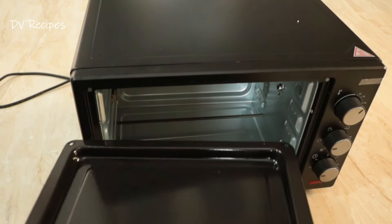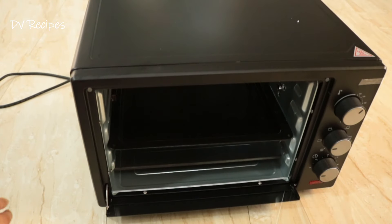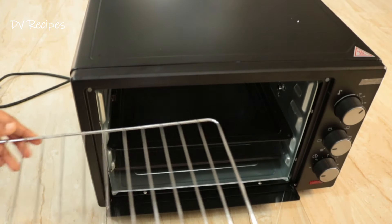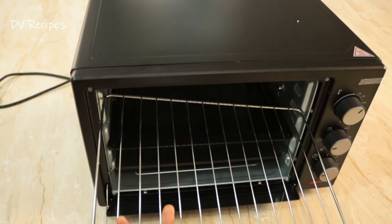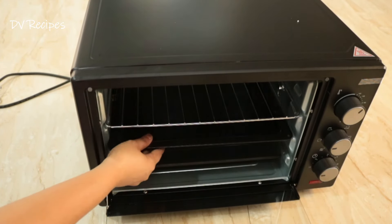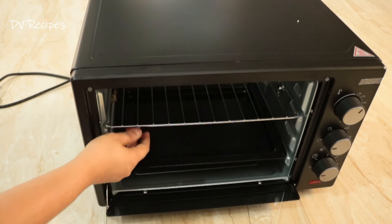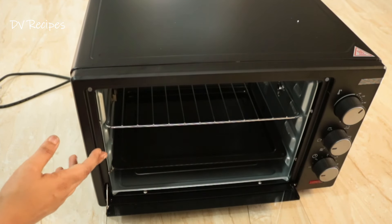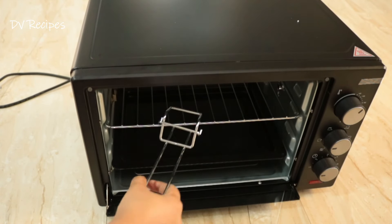We can bake biscuits and pizzas in the oven. We have a grill here, so we can directly place cake tins and cupcakes. We have four sections here, so we have an upside and upside-down position.